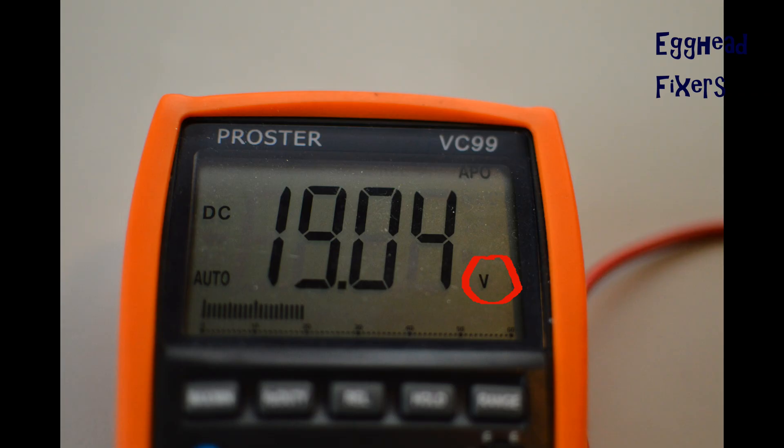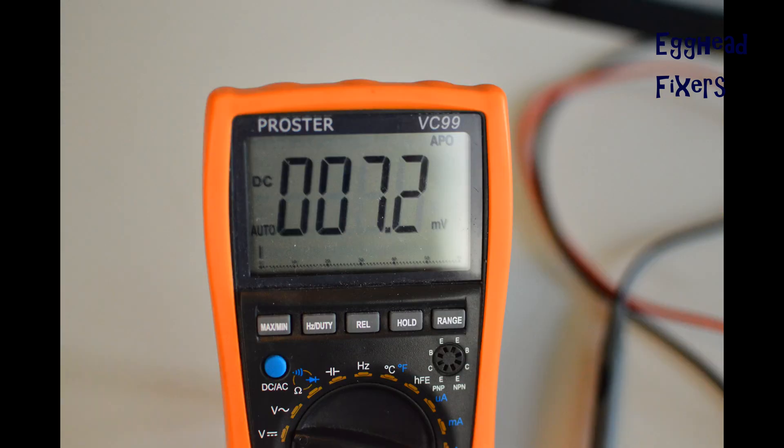Once you hold this, the multimeter should read volts. For example, this one says 19.04 — within the margin of error, that's correct for this charger, so this is a good charger. This is an example of a bad charger: for 18.5 volts, it should be a significantly higher reading, and that's how you test your charger.